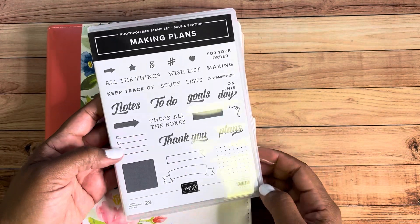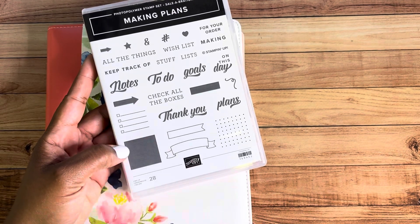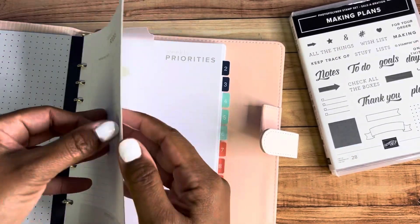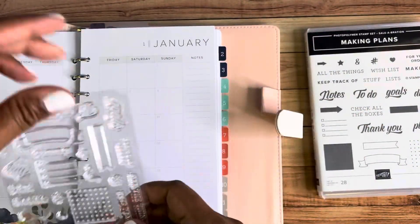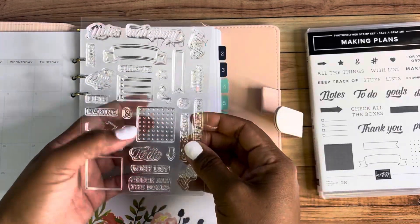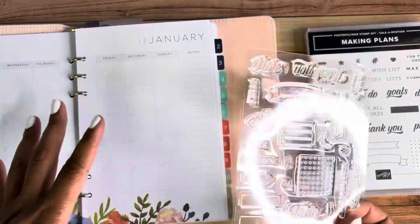You're also going to get a stamp set. You can use it in your planner or for anything really, but it's fun to do some planner stamping. The stamp set is photopolymer, so you can see right through it. This one right here that I really love actually fits perfectly within the calendar box, and the dotted one also fits in the boxes. So if you wanted to highlight special days, you could stamp this in a certain color and that day would really show up for you.